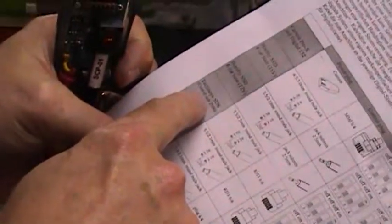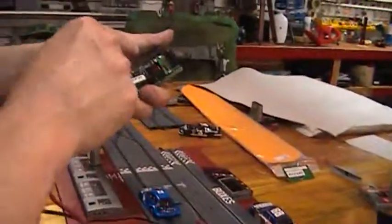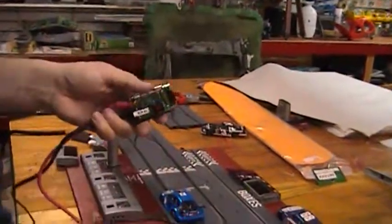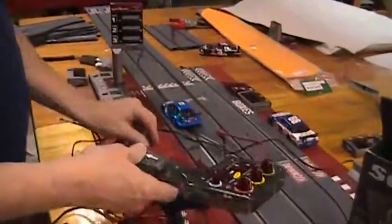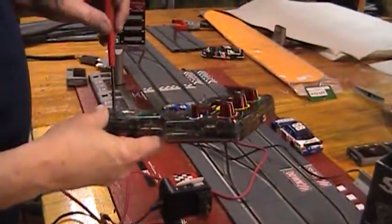Then you're going to set the dip switches, which are in the instructions on page 6, to SCX pit box — or if you just have the central unit, the pits are set a different way. So you just look here, set the dip switches to where they're supposed to be, then stick the unit back in and screw it in.